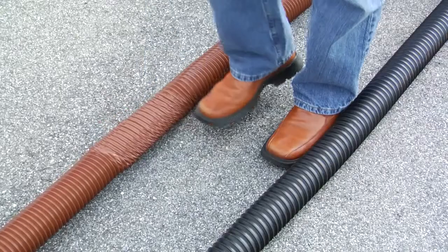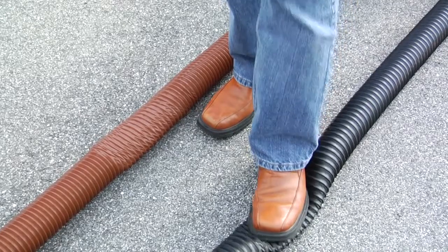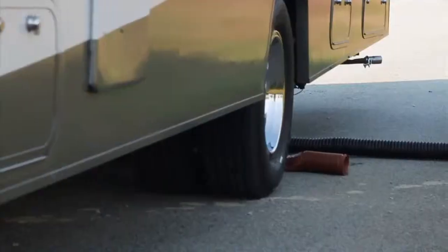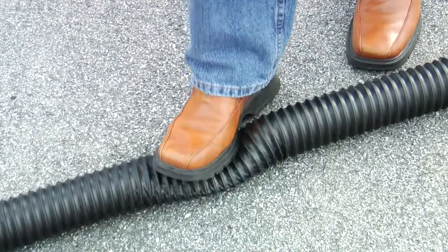Rhino Xtreme has a polyolefin wire core that will not dent or rust. Because of the superior flexibility of these materials, the Rhino Xtreme can hold up against the toughest of climate conditions. Whether stepped on or even driven over, Rhino Xtreme will flex back into its original shape without cracking.